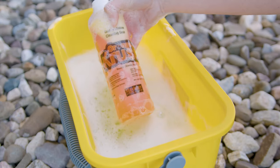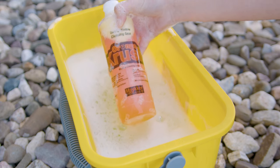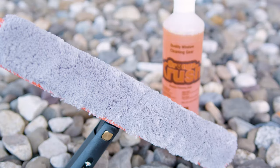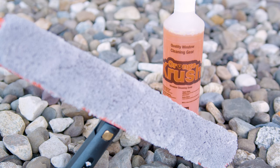Meet the latest addition to the window cleaner's arsenal: Orange Crush window cleaning soap from Maker Products. Orange Crush soap was specially crafted for professional window cleaners. This concentrated solution comes in a vibrant orange color, a signature of the Maker brand.